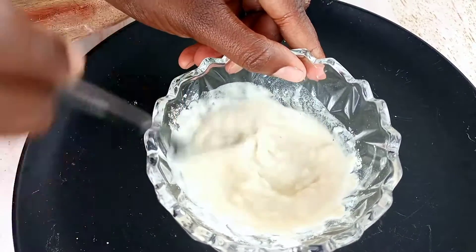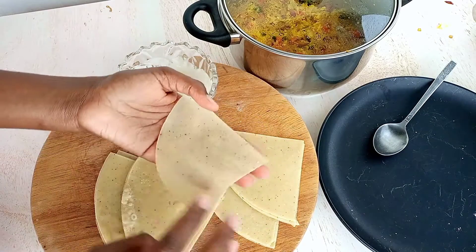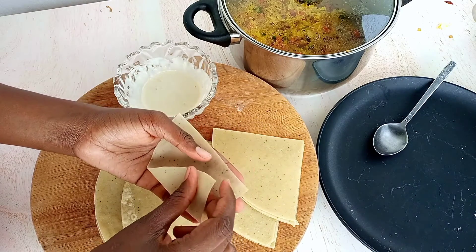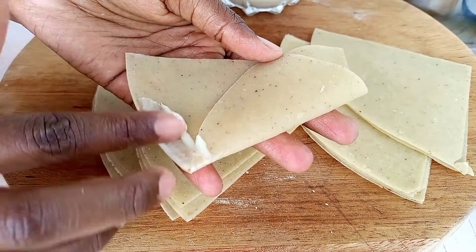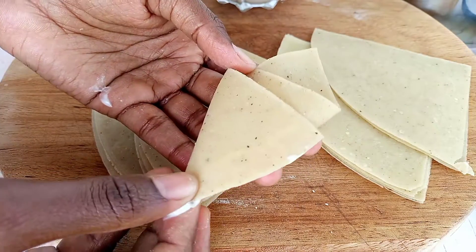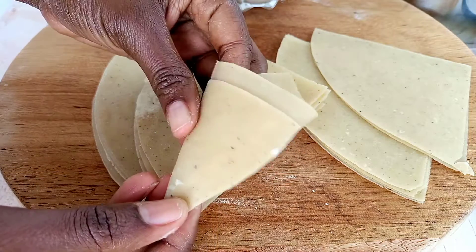Get a teaspoon of all-purpose flour and some water, and mix that properly. This is going to help make our samosa pocket stick. Do that nicely — there we have our pockets.